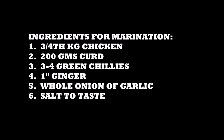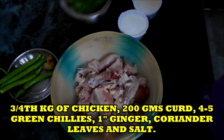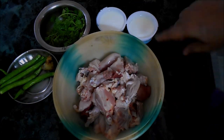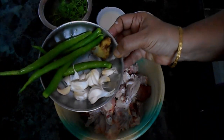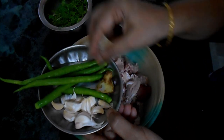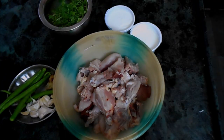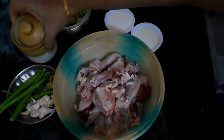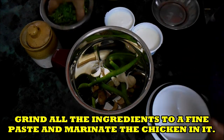Step 1: Marinating the chicken. I have taken 3/4 kg of chicken. For that I'll be taking 200 grams of curd, a little coriander, 4 to 5 green chilies depending on how spicy they are, one full onion, one full garlic, 1 inch ginger, and a little salt.